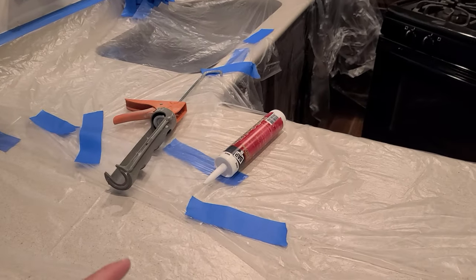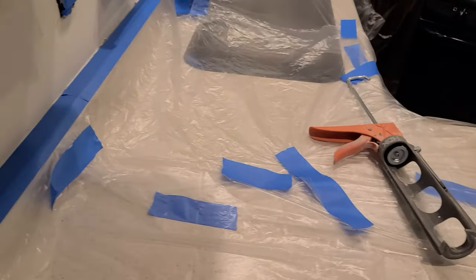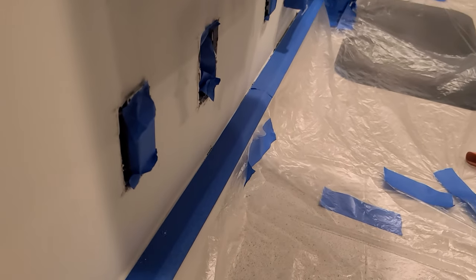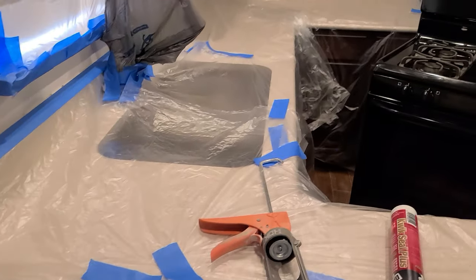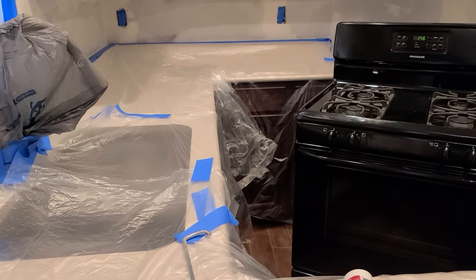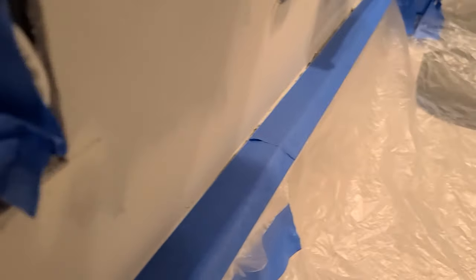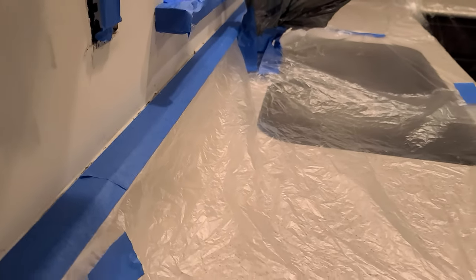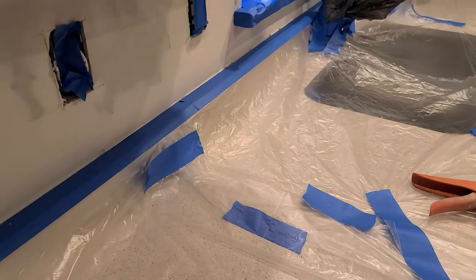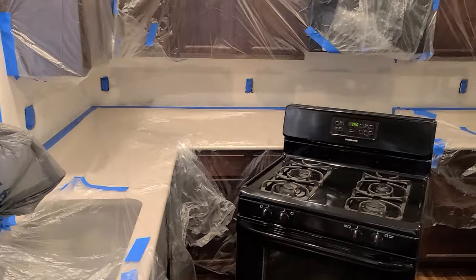First, I actually have to use some of this DAP kitchen and bath caulk to do — right along this edge on the top of the backsplash. I had the countertop people leave that undone because I wasn't ready for them. See it right there — I wasn't ready with the drywall. So I'm going to run that caulk line down there, and then we'll get ready for the big party.